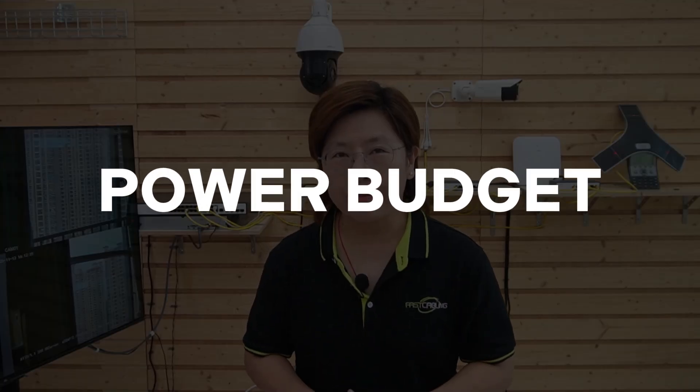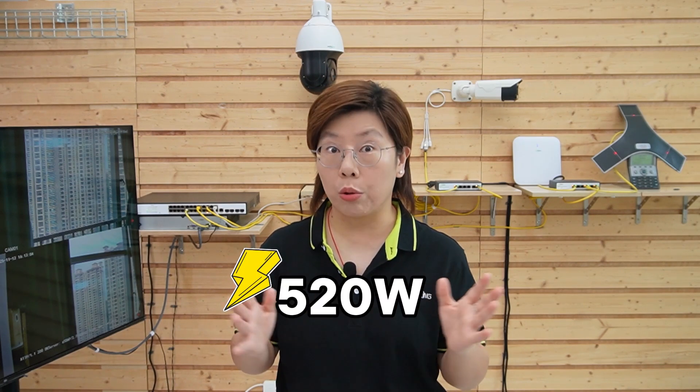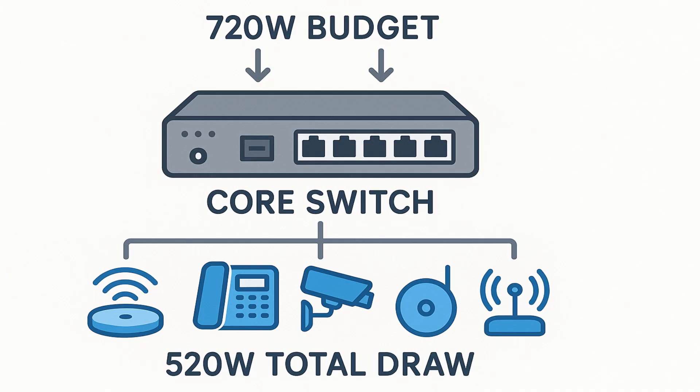Let's sanity-check power. One edge switch connects to two 8MP cameras at about 13W each, a Wi-Fi 6 access point at 18W, and a PoE phone at about 8W — that's 52W total. Our 4-port PoE power switch has 65W to share, so we're good. Scale that up: 10 clusters averaging 52W equals 520W total draw. Our core switch has a 720W budget, which covers it with room to spare. Always include startup peaks and cable loss in your margin.